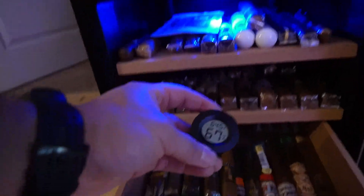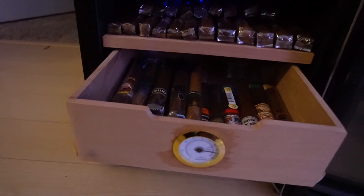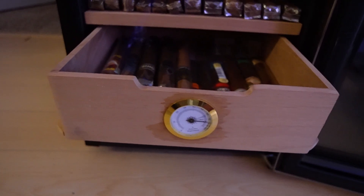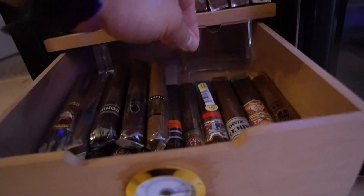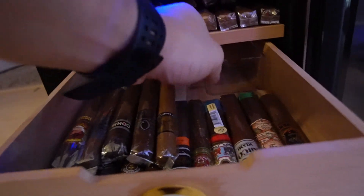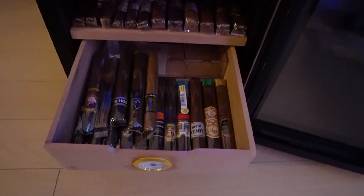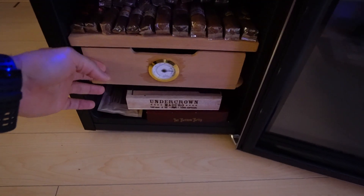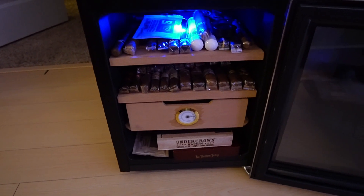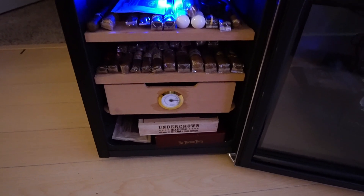Inside there is a traditional gauge to check the humidity, but I usually always go off a digital one with a battery in it — I just leave it inside. Those traditional ones you have to calibrate and based on reviews it doesn't show a very good reading. I also have some more Boveda packs back there and a little tray that can be used for distilled water — if you're trying to season it or get to the specified humidity you want, you can add distilled water. It holds between 200 to 250 cigars.